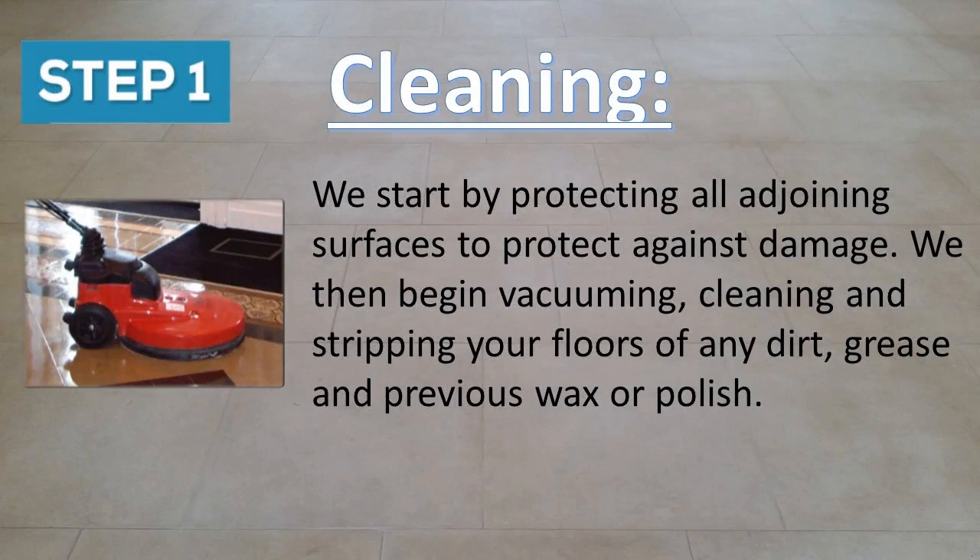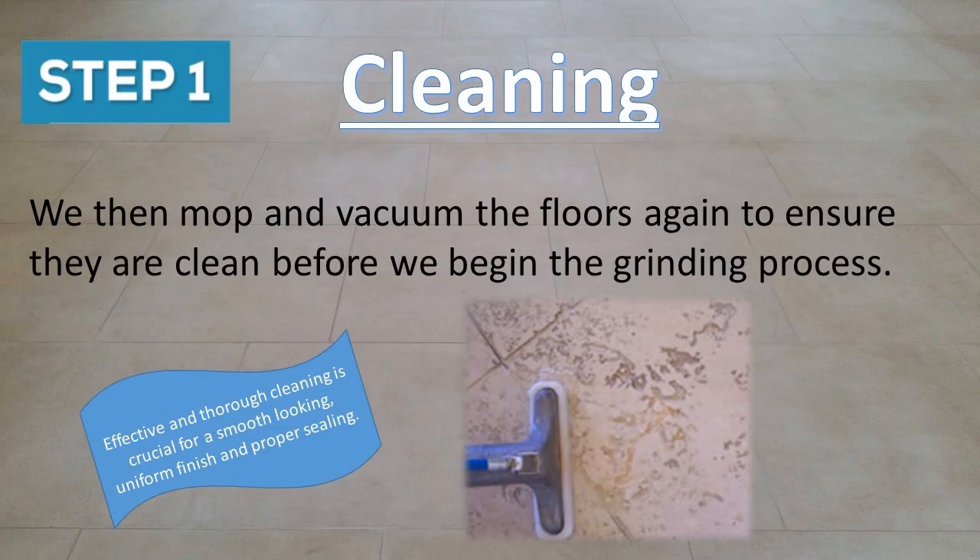Step one is cleaning. We start by protecting all adjoining surfaces to protect against damage. We then begin vacuuming, cleaning, and stripping your floors of any dirt, grease, and previous wax or polish. We then mop and vacuum the floors again to ensure they are clean before we begin the grinding process.